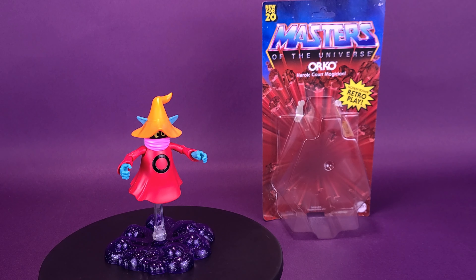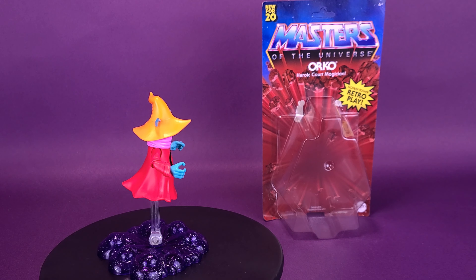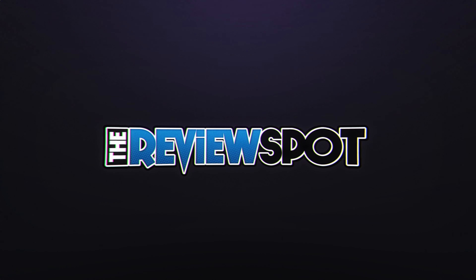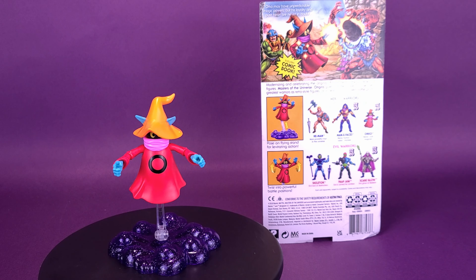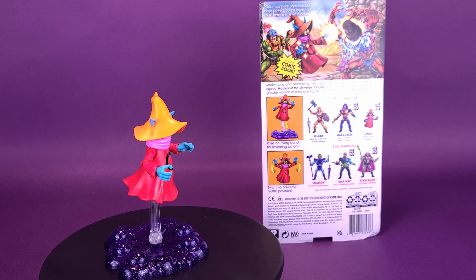Here's your look at the Mattel Masters of the Universe Origins Orko, the heroic court magician. Orko may have unpredictable magic powers, but his loyalty and pure heart are never in doubt.